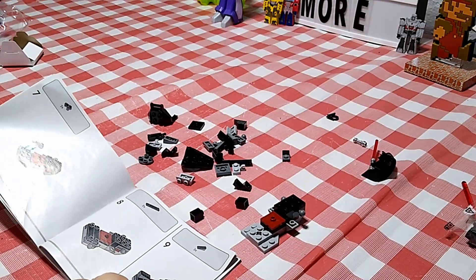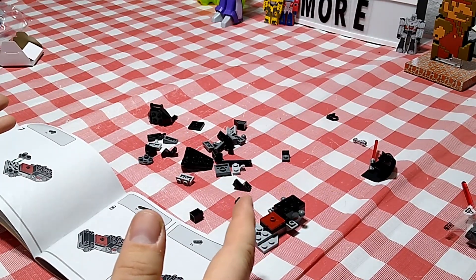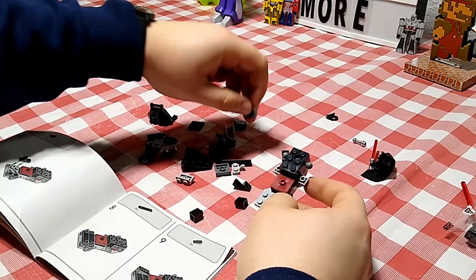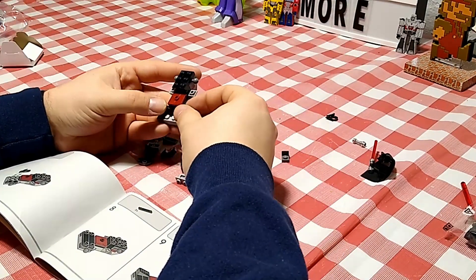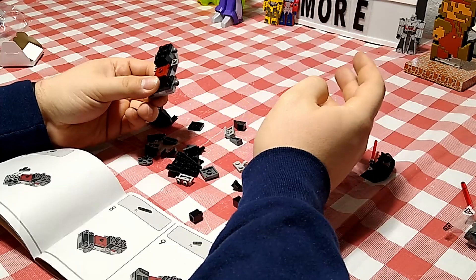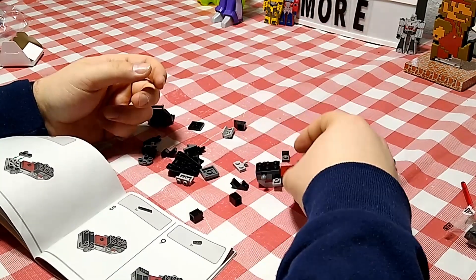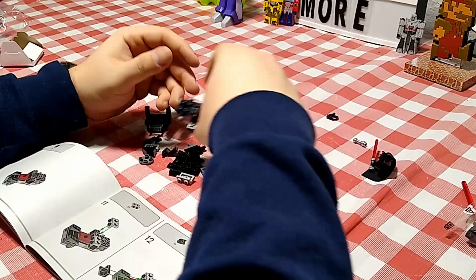I know I don't have to verbalize each step as I go — you guys can see the instructions and could freeze-frame to grab piece numbers if needed. But I'm trying to occupy some level of time while building so you aren't just watching silently. If this were a time-lapse I could discuss building techniques more efficiently, but this is real time, so you get the real-time commentary.